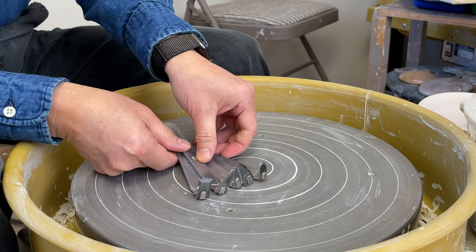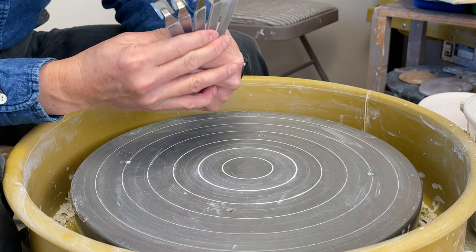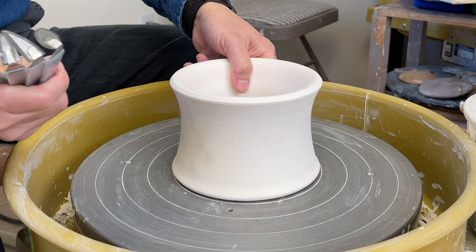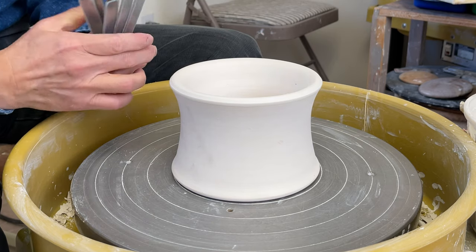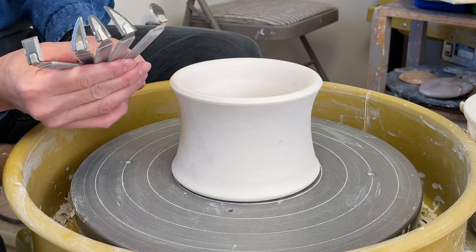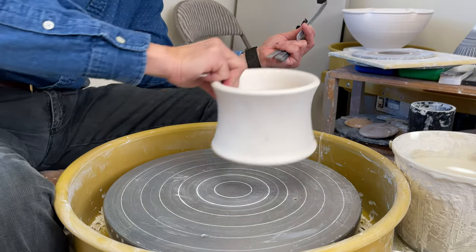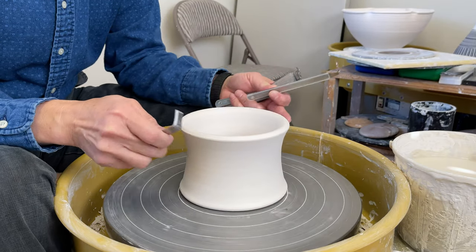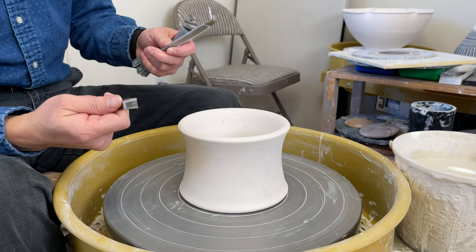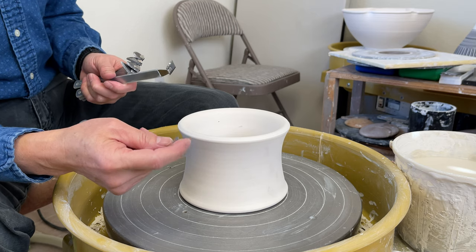I'll do a test on the carbide tools — I'm going to cut through the bisque chuck to demonstrate how hard this material is. You can cut through the bisque chuck with a stainless tool, but it will wear out easily and you'll have to resharpen it after you cut it.